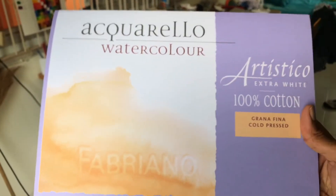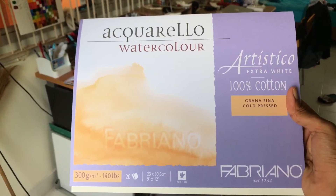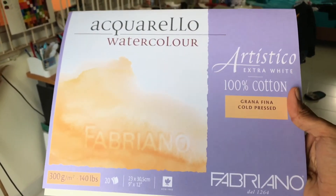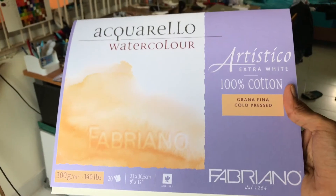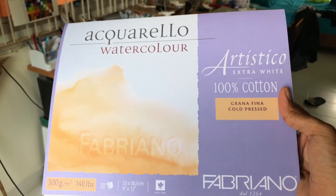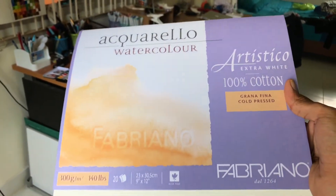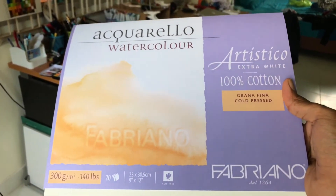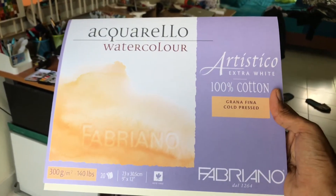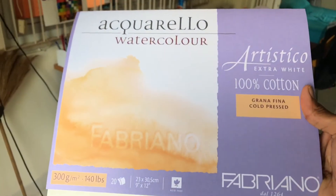The reason I wanted to stretch paper is because I have this watercolor block from Fabriano. What I've been hearing is: 'Oh, it's a watercolor block, you don't have to stretch the paper because the paper is already stretched on the block, and because the pages are glued together you don't have to pre-wet the paper because it's glued down and it's gonna be okay.' That is a lie — period, point blank, it is a flat-out lie.